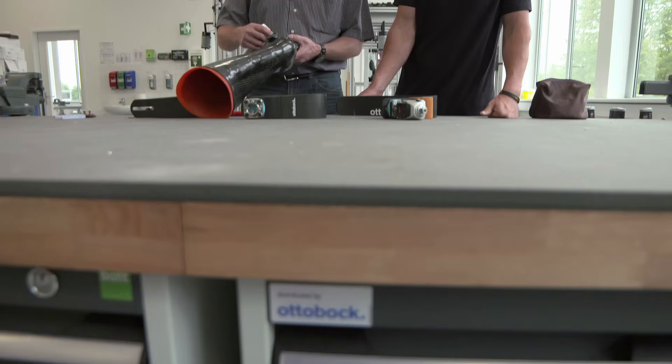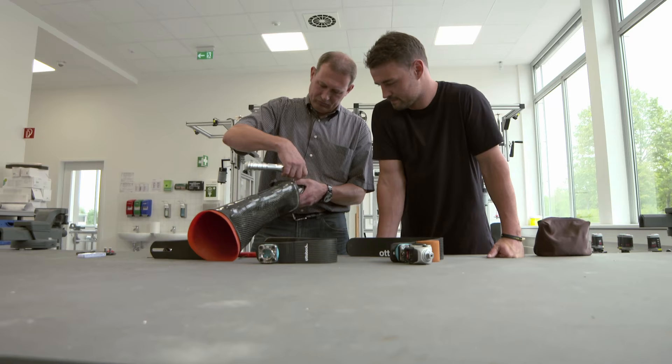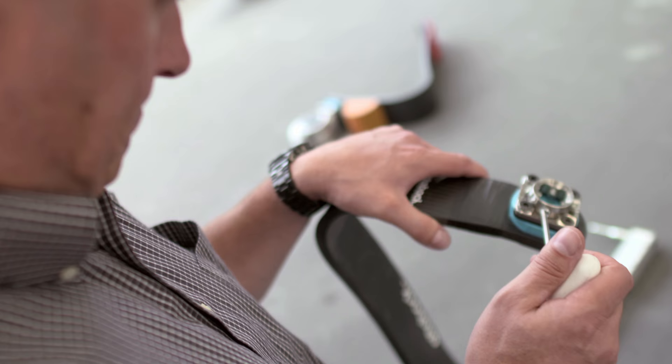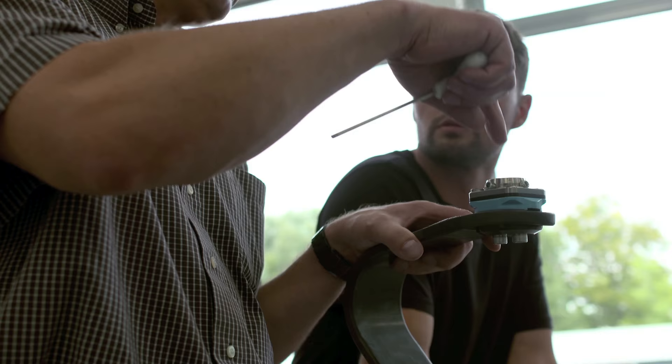Delivery of the blade is only the first step. True precision is obtained when Popov and his team of technicians, led by Jens Nordermann, test the equipment themselves and make the minute changes necessary to aid his comfort and performance.